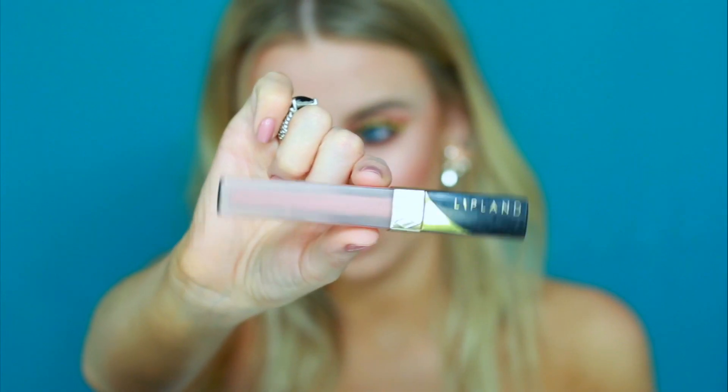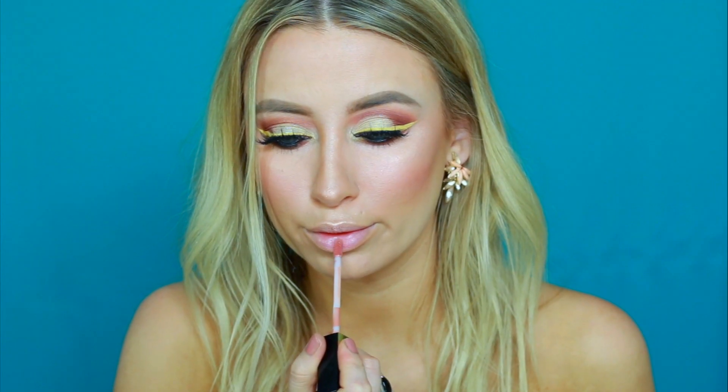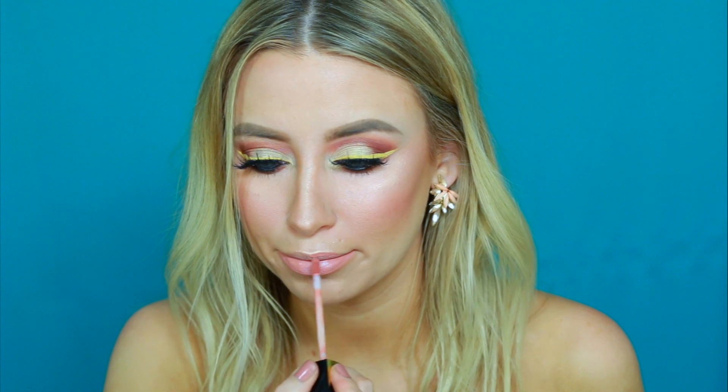To finish off this look I'm going to be using the Lipland Cosmetics Liquid Lipstick in the shade Breezy. And that completes this look for today. Thank you guys so much for watching. If you haven't already, please subscribe to my channel for more tutorials. And if you learned something from this video, don't forget to give it a thumbs up. Bye!